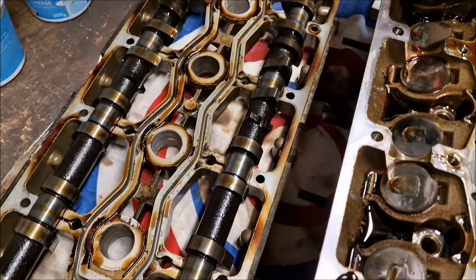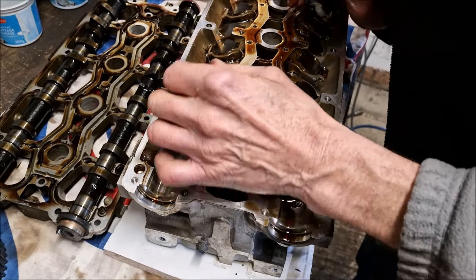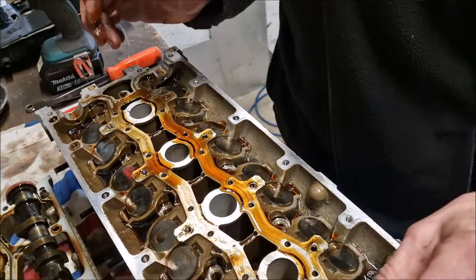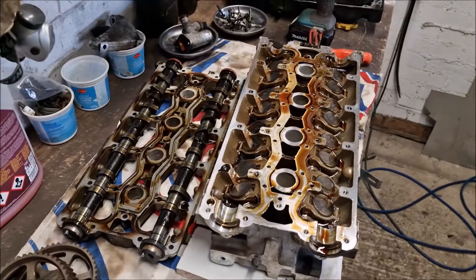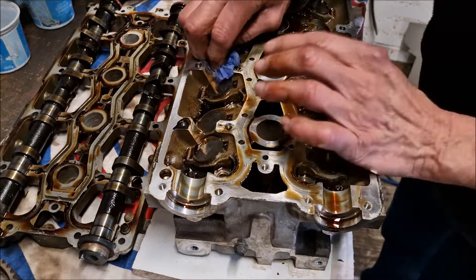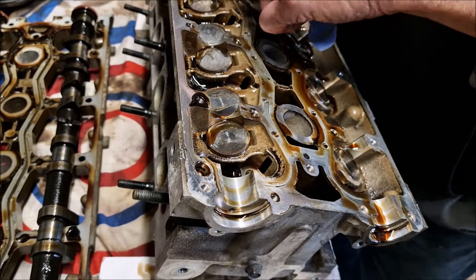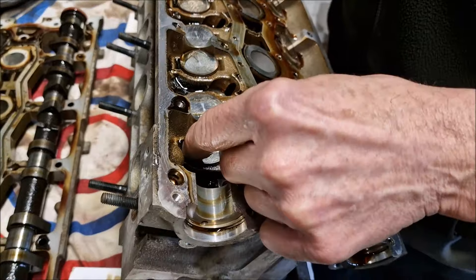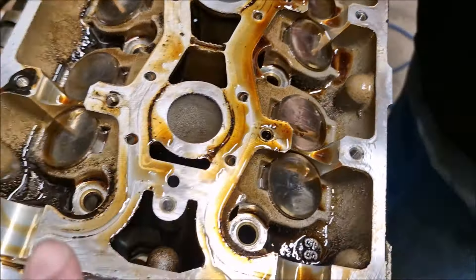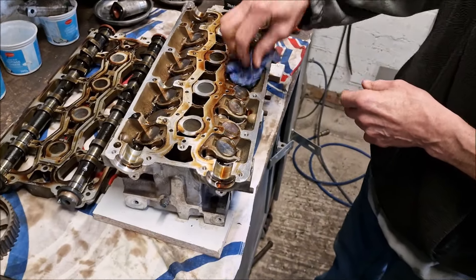And these are the cam followers - they're hydraulic lifters. Just making sure that none have been stuck and worn in the same place. I'm looking for a mark in that groove. You can see they've been turning - they're supposed to turn so they don't wear in the same place. They've got a roundy mark on them - when the cam goes round, it turns them a bit, so they don't always wear in the same place.